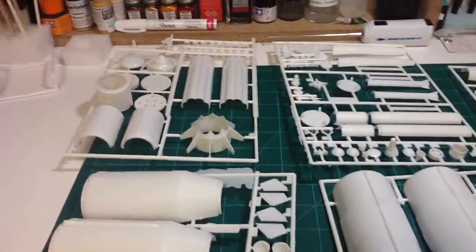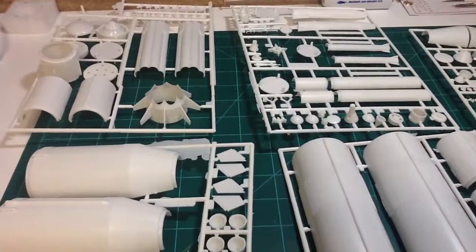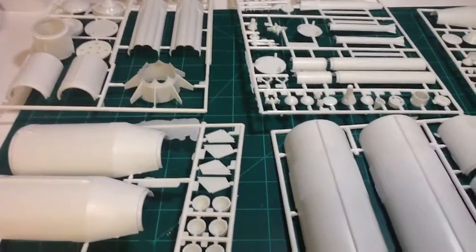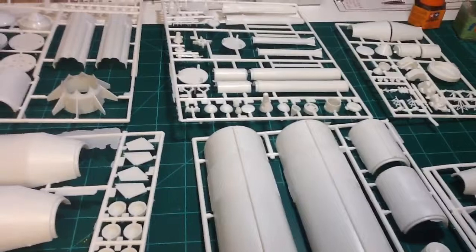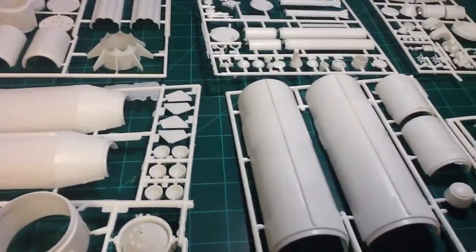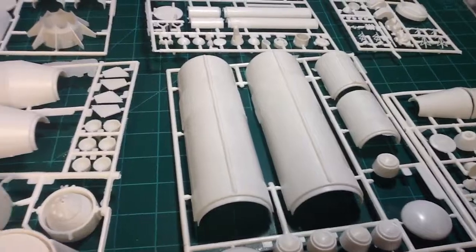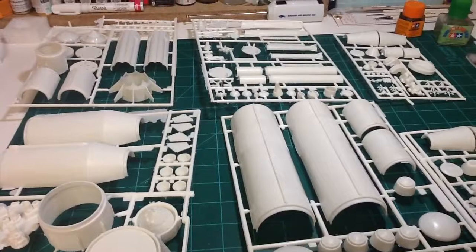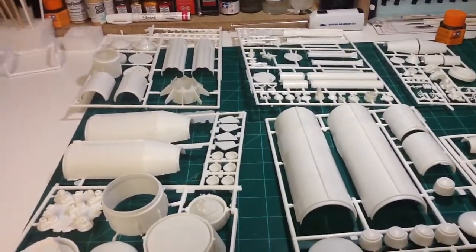Probably get started on it here, maybe not tonight, but definitely be working on it through September. September here at the Styrene Speed Shop is going to be Space Month — we might rename it the Styrene Space Shop for the month of September. Just wanted to share that with you guys and keep your eyes open for the final video on the Rat Rod buddy build. We'll talk to you later.